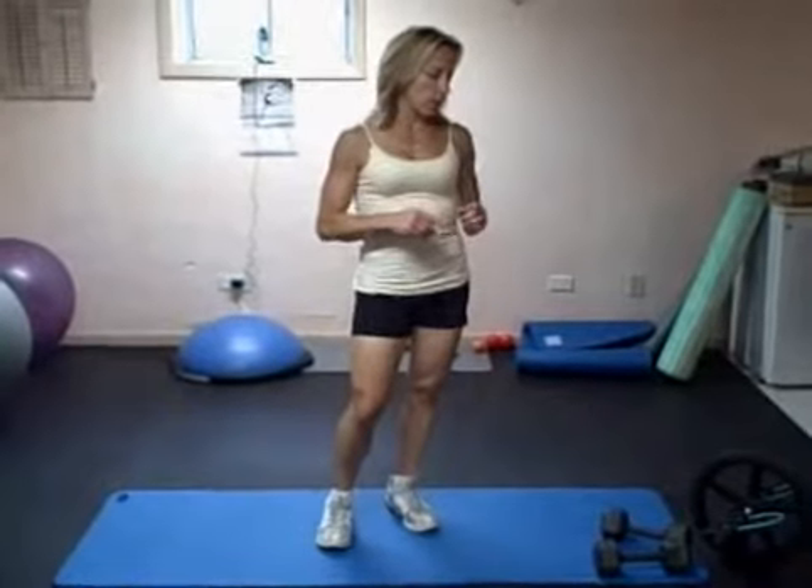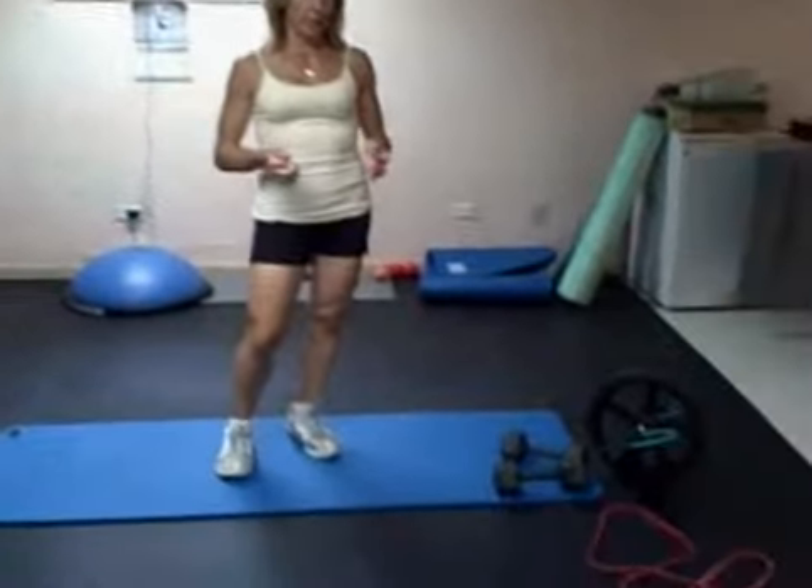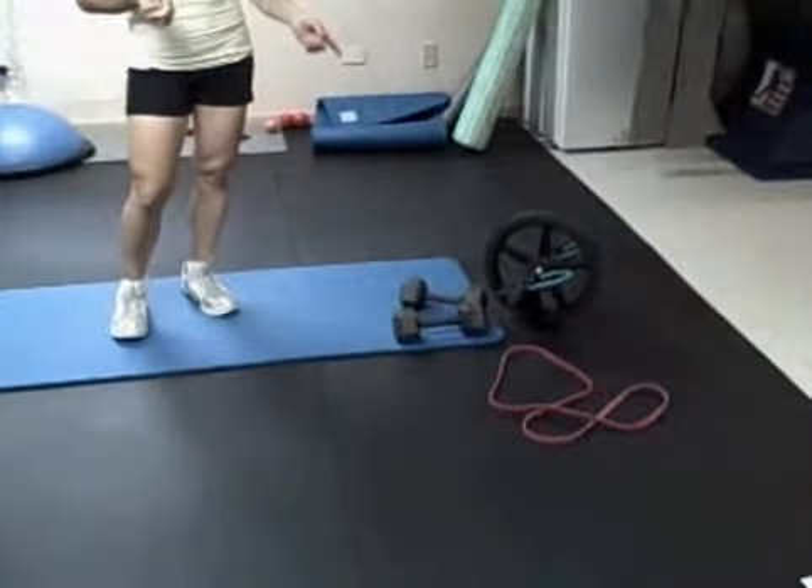This is our third workout of the week. You're going to need your dumbbells, a flat band — not a handle band — and your ab wheel.